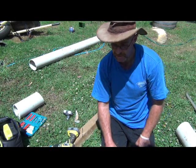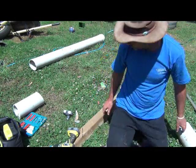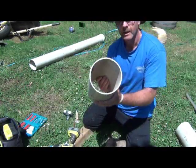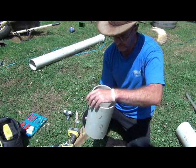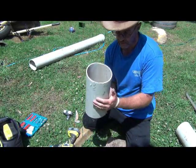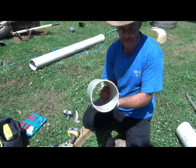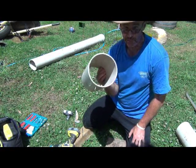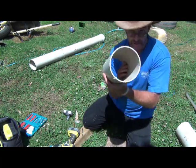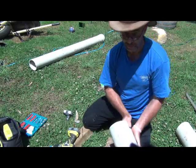Now I've got to collect up some sticks and stuff to put into some other bits of pipe. Basically the sticks are for spiders and other predatory insects to live in. And if some pest insects live in there, that's fine because they'll just be food that will lure the predators in. So I'll go and collect some sticks and we'll come back, fill these, and then fix them all to the post.